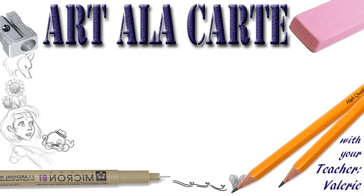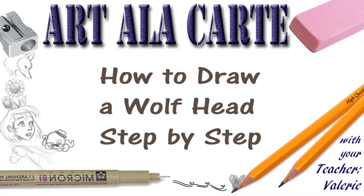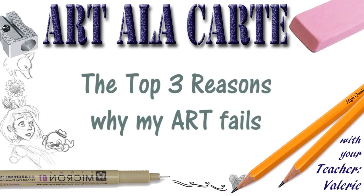Hello everyone and welcome back to Art a la Carte. In this video I'm going to do two things: I'm going to give you a step-by-step tutorial on how to draw a wolf face, and I want to talk about later in this video the top three reasons I, as an artist, will fail at a drawing.